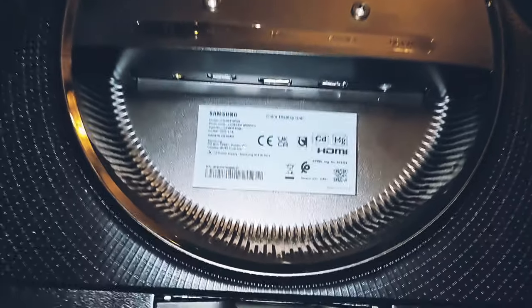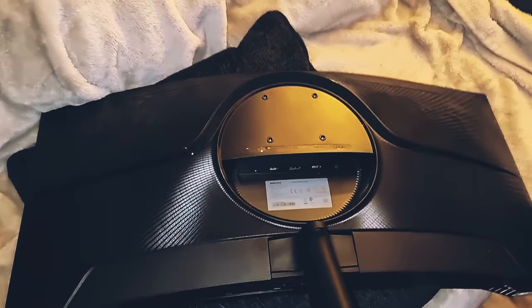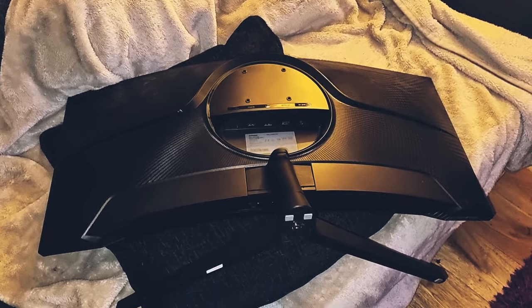Hello and welcome to another how-to video. Today I'll be showing you how to remove the stand from your Samsung curved monitor.